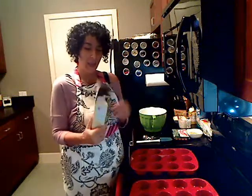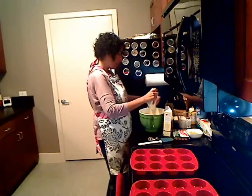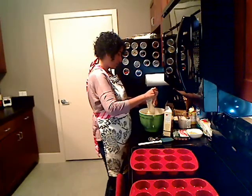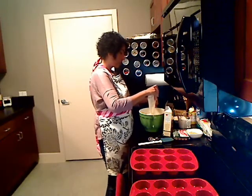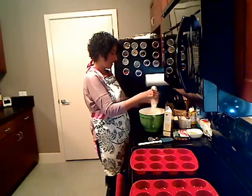Hey everybody, it's Rocky, and I'm here with another subscriber request video. So today I'm going to make corn dogs. When I saw that request, I was actually pretty excited about it, to see if I could do it in a healthy way.